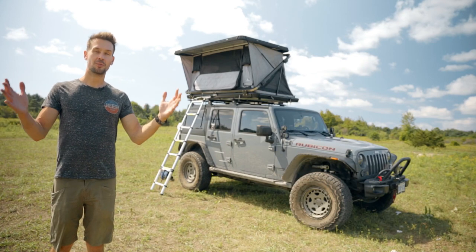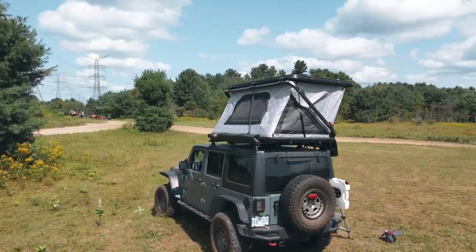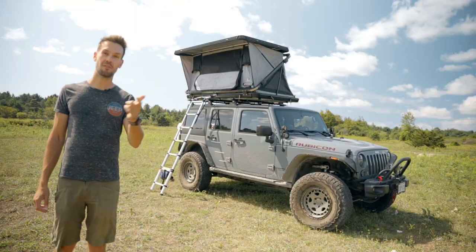Hello and welcome to another episode of Rubicon Unlimited. I'm James and today we're going to take a look at my brand new rooftop tent. This is the Free Spirit Recreation Evolution.